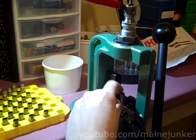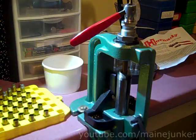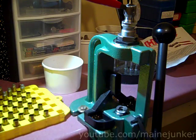It seems to work pretty reliably. Once in a great while you'll run across one where it doesn't pull the bullet on the first try, but typically you do it a second time and it works.